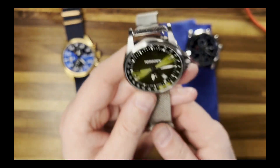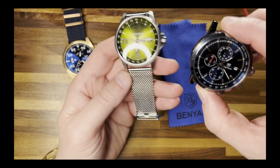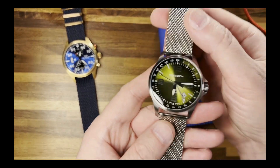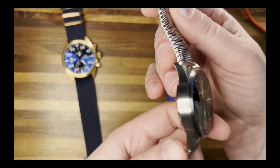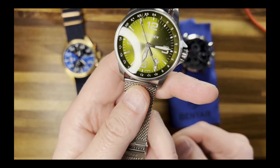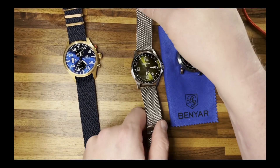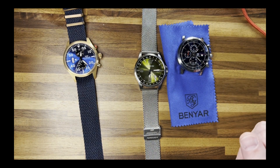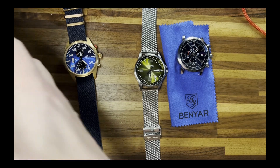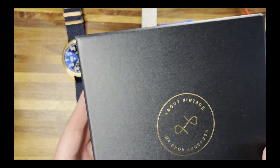I'll probably sell this one on Whatnot, as well as this other one, and I might even go ahead and sell the Glycine just to see if someone else knows how to fix it. Don't forget to join me on Whatnot — I'm not sure exactly when, probably right after Thanksgiving, somewhere around there. I'll get past Black Friday and do it then.